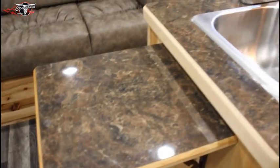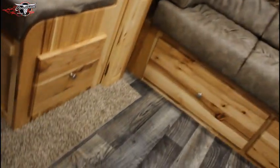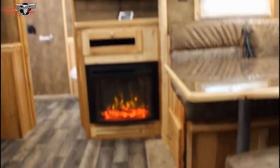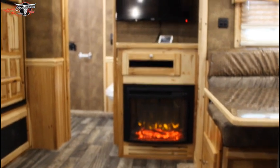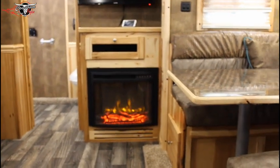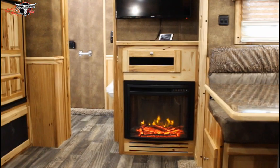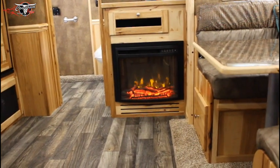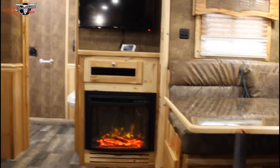You got your counter extension here, and again you can see it's all high gloss. You can see the fireplace. A lot of people looked at it and said, oh, that's just over the top — and appearance-wise, comfort-wise, heat-wise, yeah, they're right, it is over the top. But with the electric heat, it's really good backup heat. If you're plugged up to electricity, you just shut your gas furnace off, set the heat to 72 or 73 and walk off and leave it.